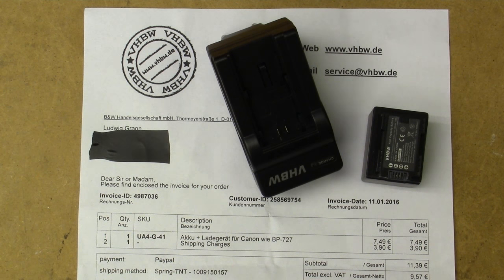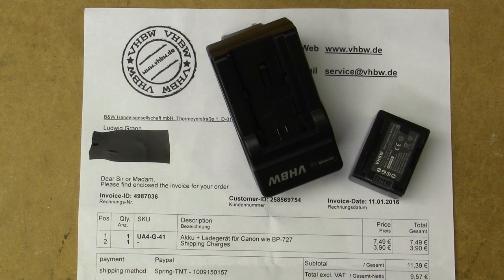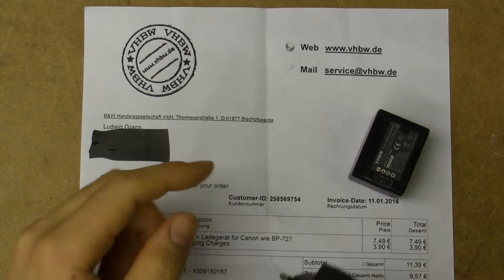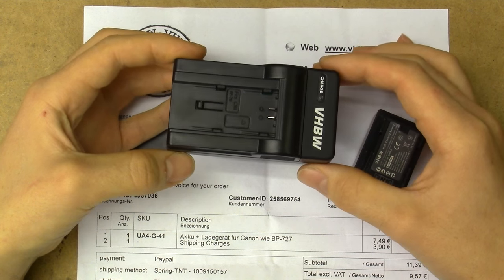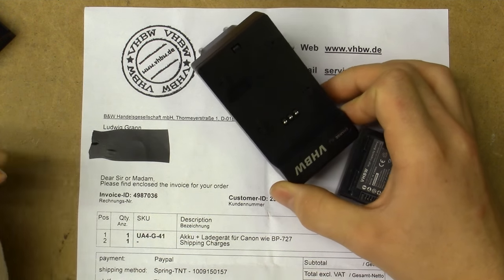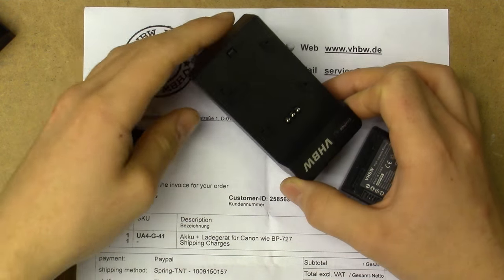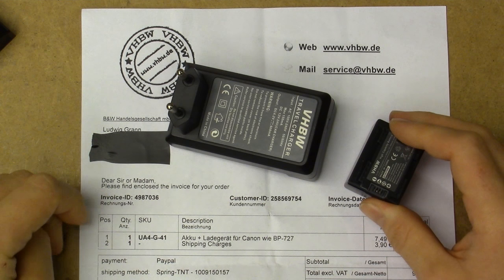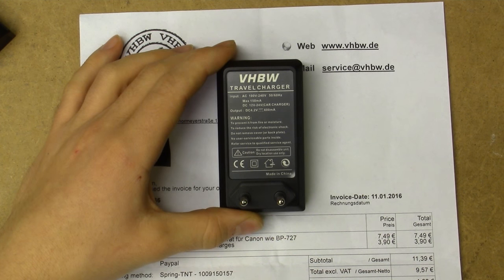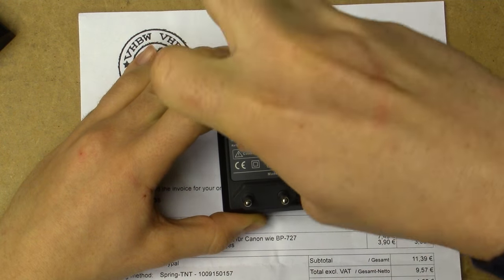Today I received this packet, printed off of eBay, of an extra battery and charger for my video camera. Something I remarked about was that this seems to be shipped from a company registered in Germany. This charger looks a lot like one of these generic Chinese chargers you can get out of China, and these tend not to be very safe all the time. In Europe, the importer is responsible for the safety of the product they sell, so I'm curious whether they've taken any precautions. For VHBW's sake this thing better be safe, else they could be in serious trouble if someone was to get hurt.